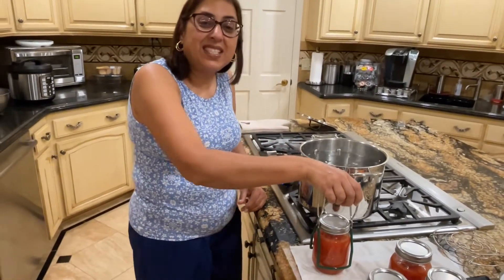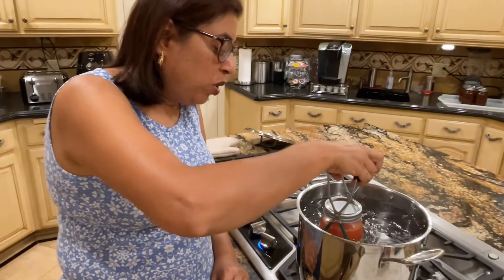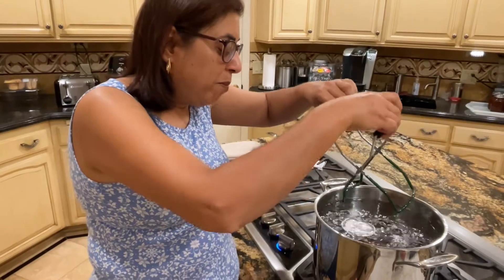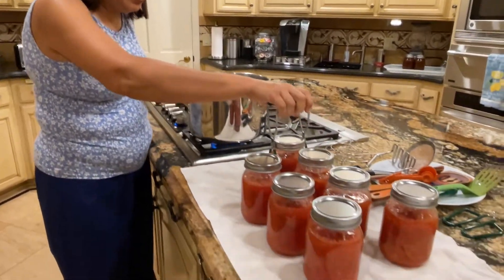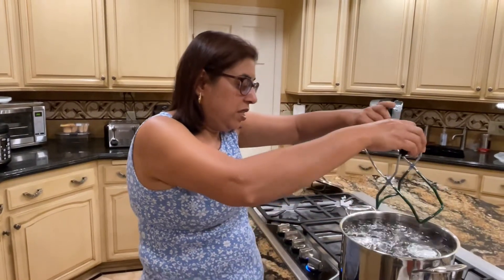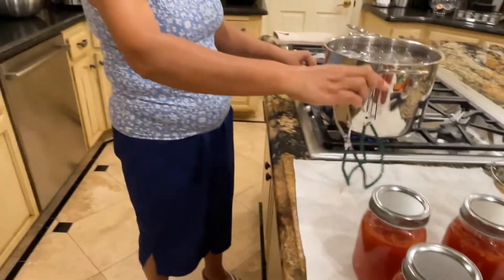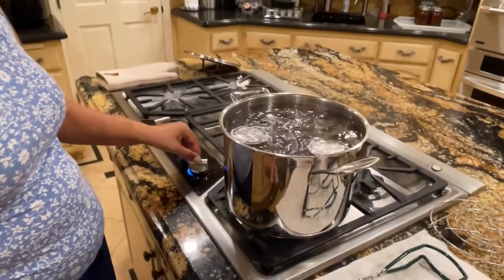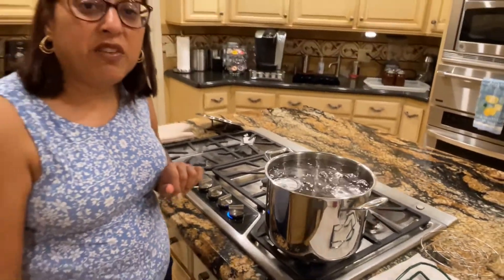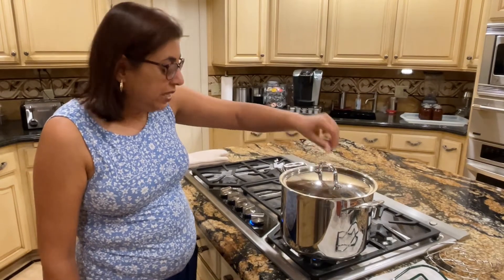This is the last step where we actually put the jars — filled with the crushed tomato mixture and the preservative — into the boiling water. The boiling water has to be above the level of the jar. I have my jar lifter. I don't have very big stock pots so I'm going to do it in batches. Each jar has to boil for 35 minutes, because for pint size jars it has to boil for 35 minutes.